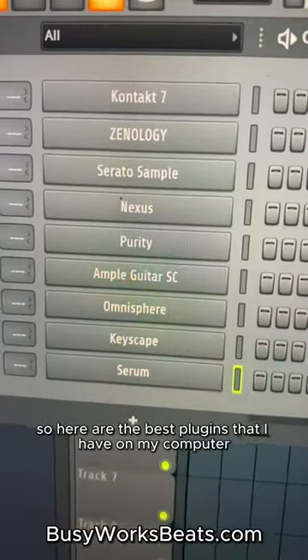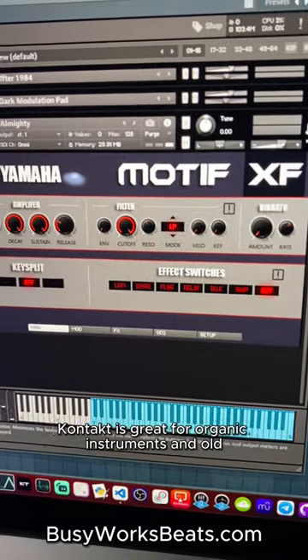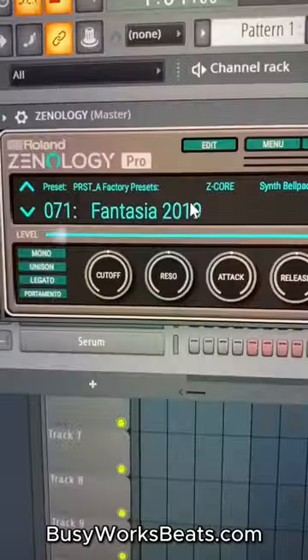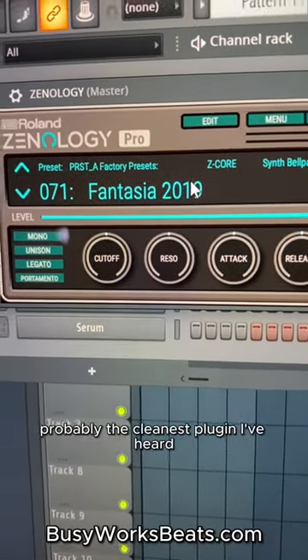You guys asked, so here are the best plugins I have on my computer. Kontakt is great for organic instruments and old keyboard sounds — you're going to have to look up old keyboard libraries for Kontakt. Xenology is super clean, it's like having a keyboard workstation in a plugin. Probably the cleanest plugin I've heard.